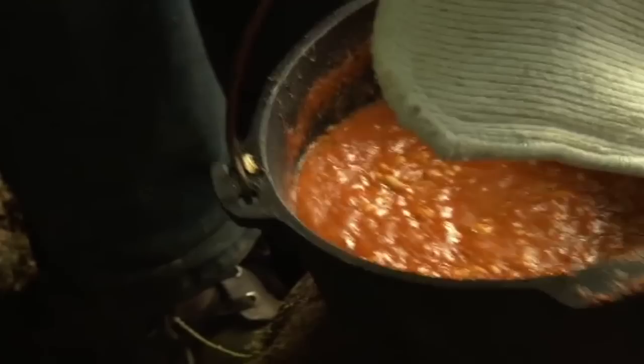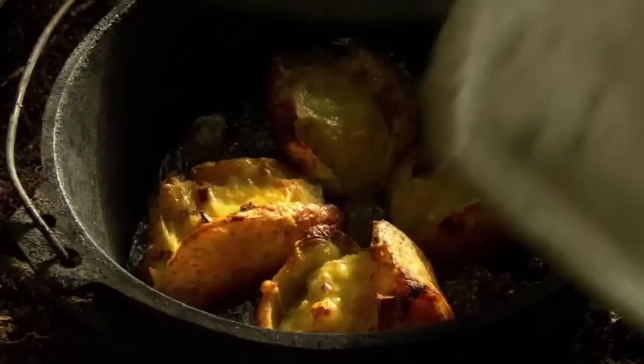Campfire beans — yum. You never know with these Dutch ovens: sometimes everything's burnt to a crisp, sometimes it's raw, and sometimes... wow, oh look at that. Fantastic. There you go, Kate.